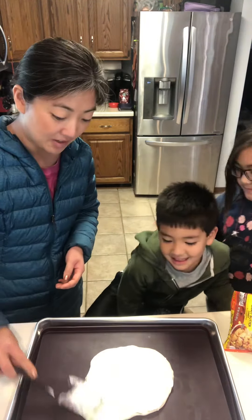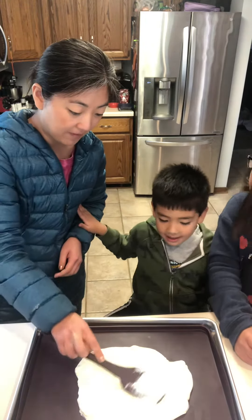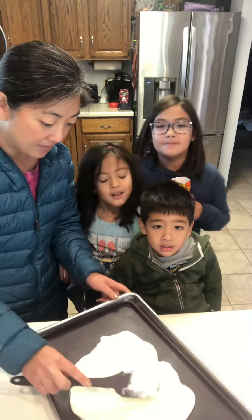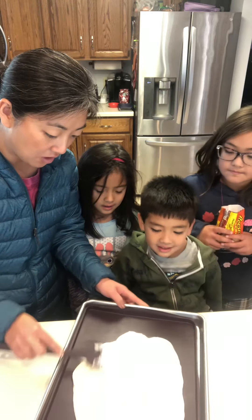Hi Bubba, are you going to come help us make it? Bubba wants to join in the box. And Kenzie! So does Kenzie. We are going to make some Halloween frozen yogurt bark.